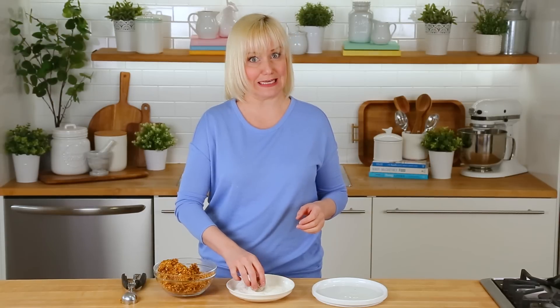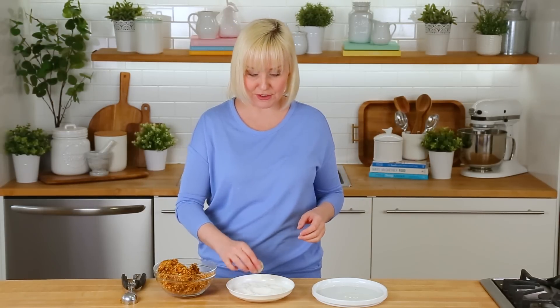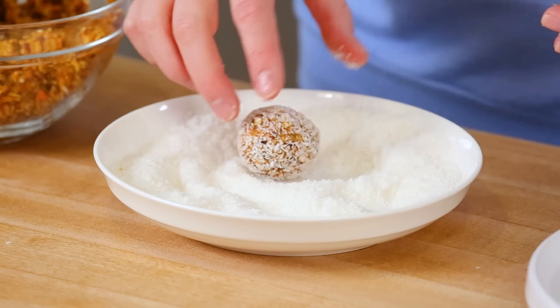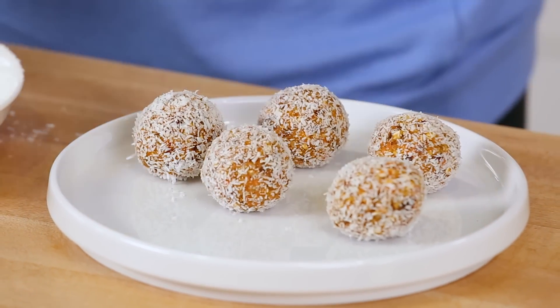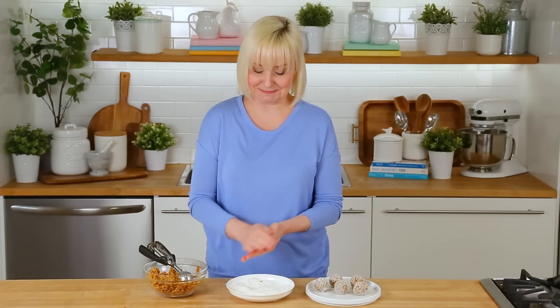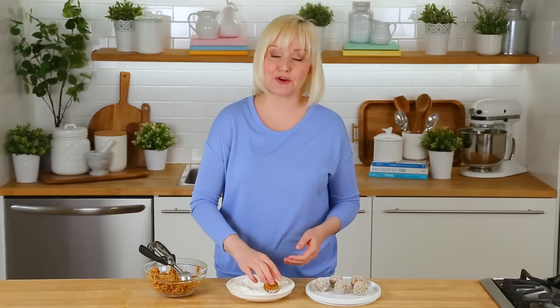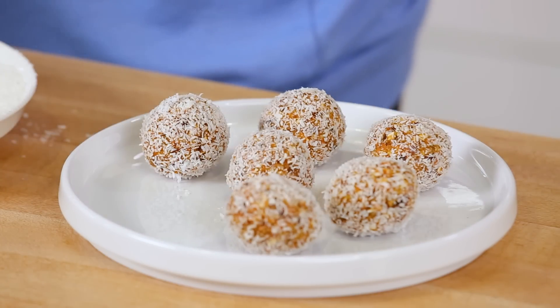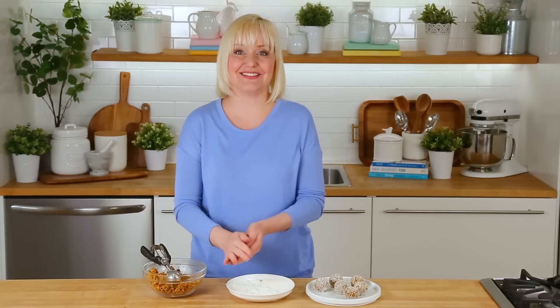Rolling in coconut is totally an optional step, but I think it makes these really, really pretty. This is also a great job for the kids to help with, especially if you're stuck at home on a long weekend and you need projects — which if you're a parent, you understand. We need projects! I actually love that these look like little bunny tails when you're done, so they're perfect for Easter. Elle and Kool are going to go cocoa nuts for these. They are totally outrageous — show your family you care with these.